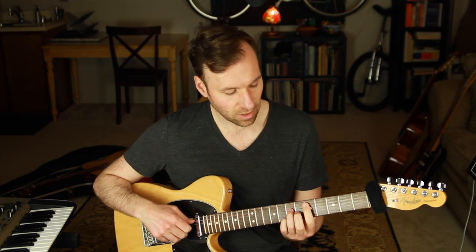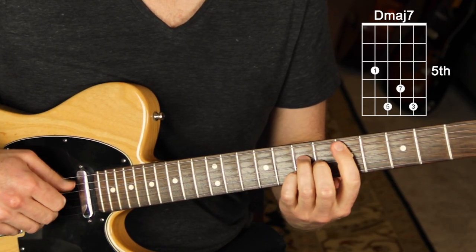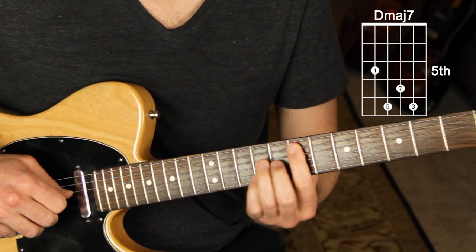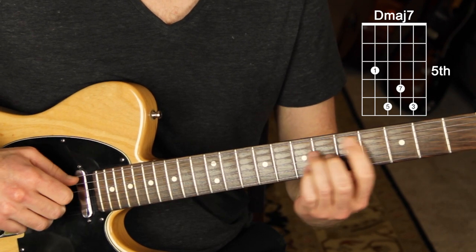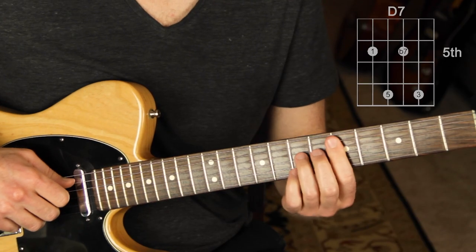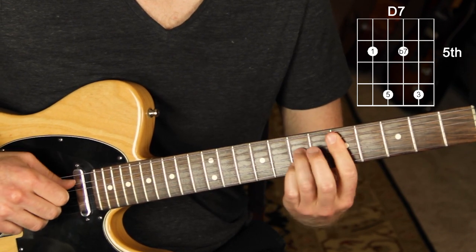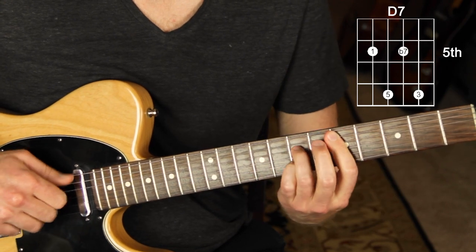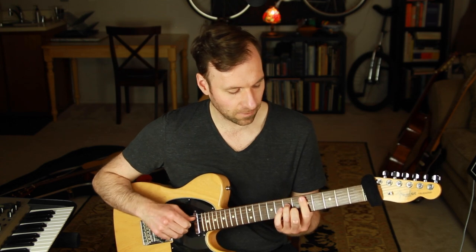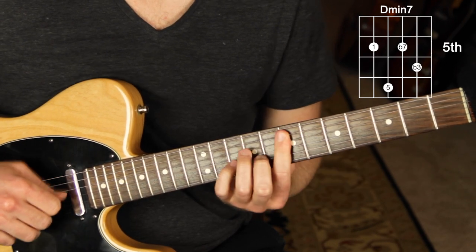There's a lot to work on already with just that information. Make sure you can do it off both the sixth string and the fifth string. Off the fifth string, let's do D major seven — mix up those chord punches. Then let's do D dominant seven, and D minor seven. That's a good amount of practice to get that feel down before we move on.